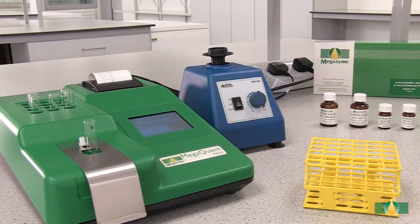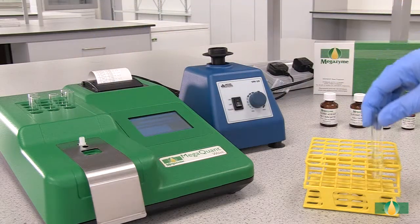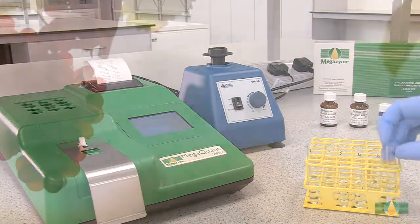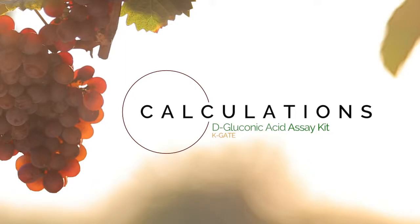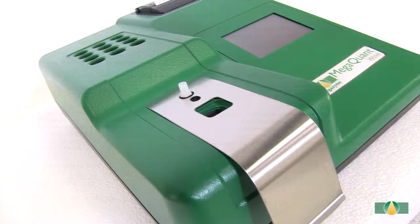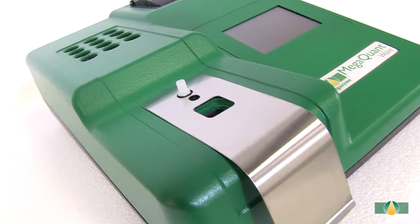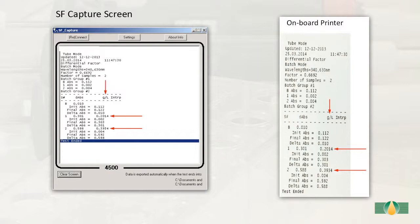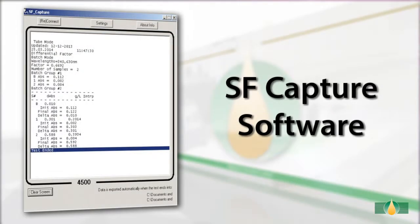Record the absorbance reading A2 for all of the assay tubes. This absorbance reading completes the measurement of D-gluconic acid. The absorbance readings A1 and A2 of the sample and the blank reactions are used to calculate the D-gluconic acid concentrations in the original samples. When performing this test using the pre-installed protocol on the MegaQuant Wave spectrophotometer, the results will be automatically calculated and printed via the on-board printer, or the data can be exported to a computer using the SF Capture software.